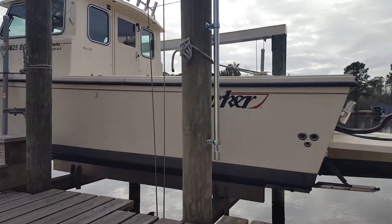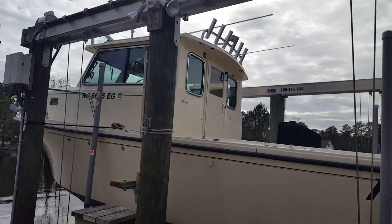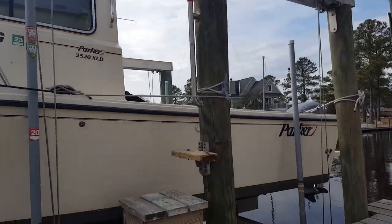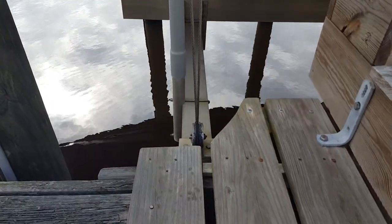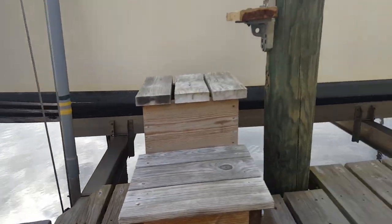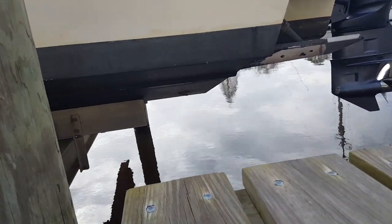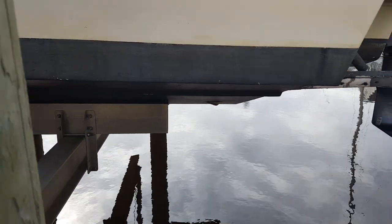This is a TIE Tamer 10,000 lb lift. The distance between this cable centered on that I-beam down there and the aft one is eight and a half feet. That beam down there is 12 feet. Here's a close up — that beam goes within about two feet of the stern of the boat. When I'm balanced, this 12-foot beam stops right after that one through-hull fitting right there.